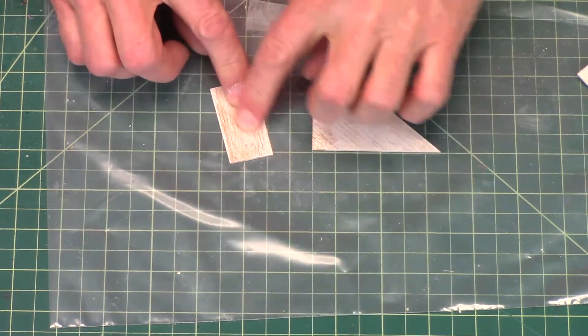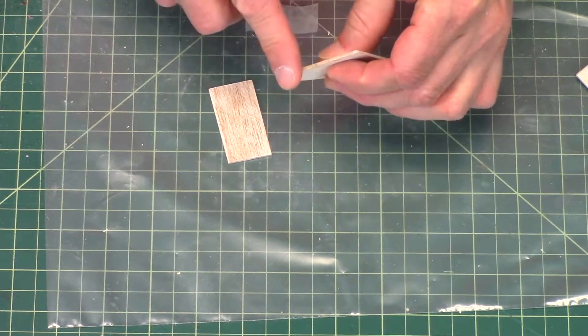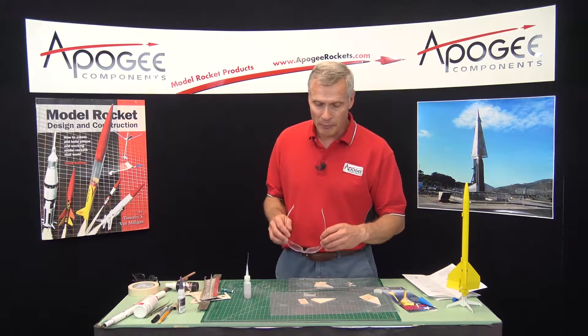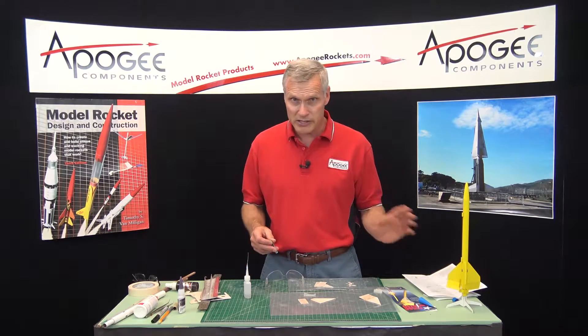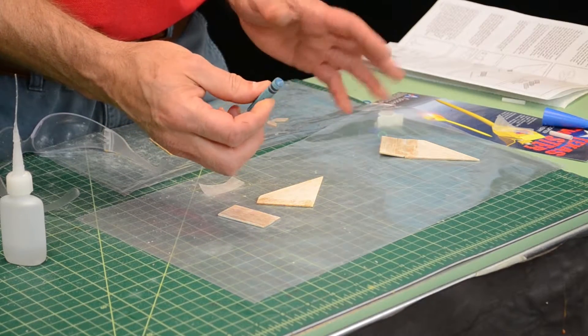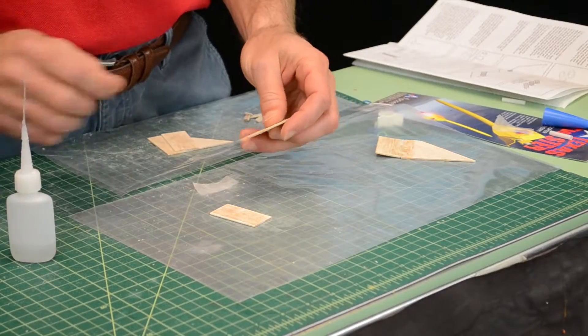Previously, we had put super glue on the surface here. Now I want to make sure that this edge here also has super glue on it because we're going to use a little trick, and this is in the instructions. The instructions say to use Vaseline, but I found a crayon or wax works just as well. But you need to have the edge nice and smooth.